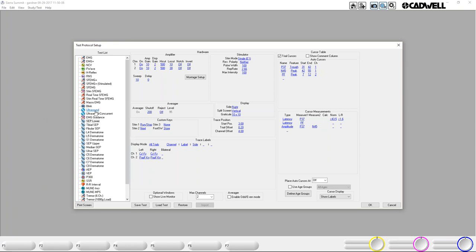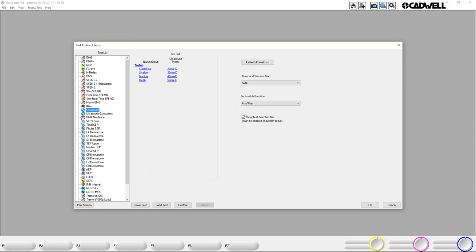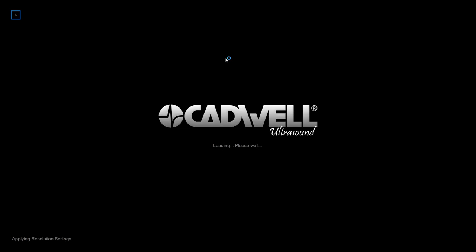Also under Test Protocols, when you go to Ultrasound, they each have unique setups. In the ultrasound setups, you can set up preset sites. You can do different depths, or you can actually do structures like median nerve, hip, or wrist — whatever makes sense. I prefer using depths, and I'll show you why as I get into it. When you create a site, just like nerve conduction, you name that site and then select what preset from the ultrasound software is going to show up under that site. There's a refresh preset list — if you've added a preset and you're not seeing it here, you'll just click refresh. If ultrasound isn't open, it's going to have to open so it can pull in the latest presets.